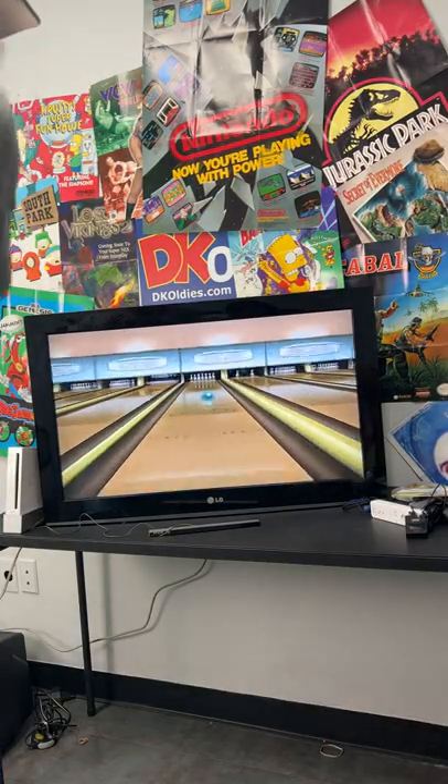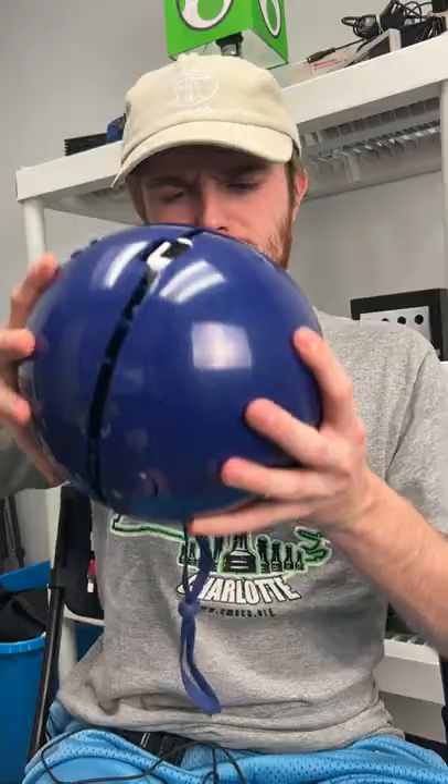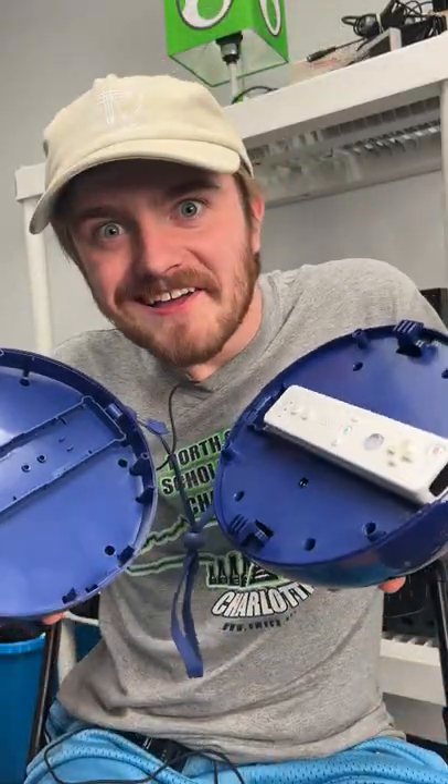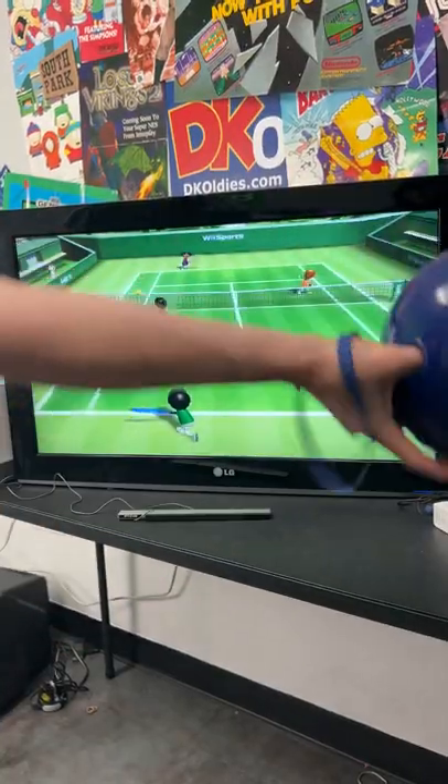There's a lot of crazy accessories for the Wii, but this one might be among the weirdest. Hello! It's a bowling ball accessory that goes around your Wii Remote. Perfect for playing Wii Bowling — not so great at playing other games.